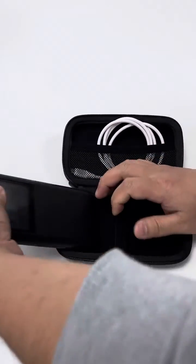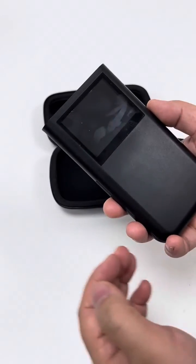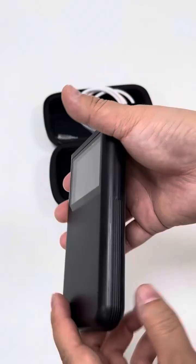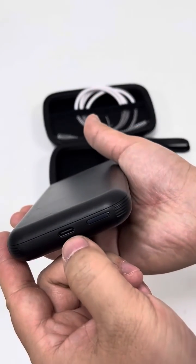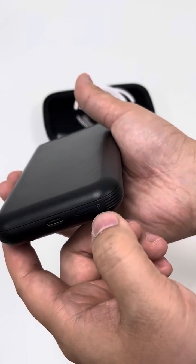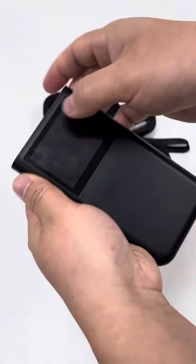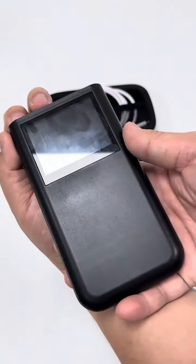Let's get this router device out and take a look at what it looks like and see what its interface looks like. Let's take a look all around. Here is the Type-C port. This is the SIM slot, of course. This is the power button. And this is the screen — the screen is a touch screen.